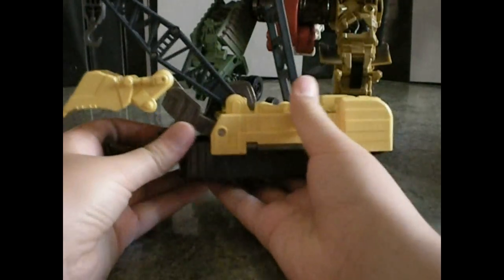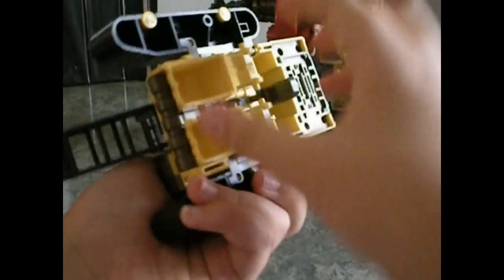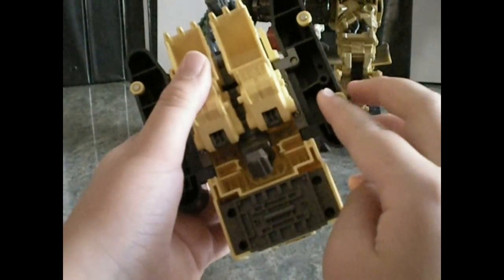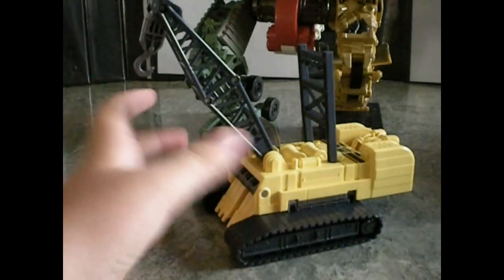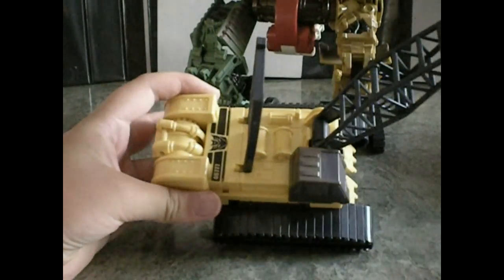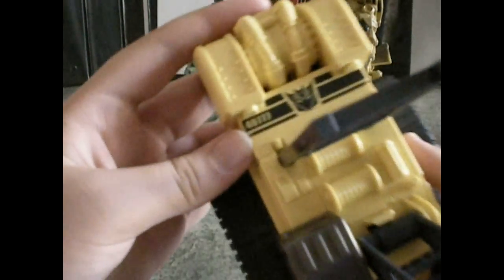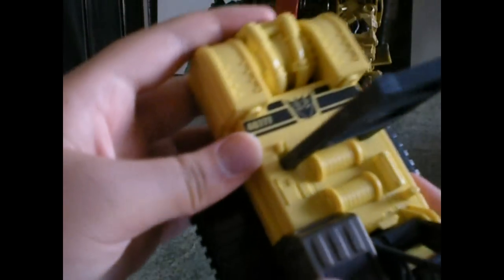Then we're going to do Hightower next. For Hightower, all you want to do is pull out his treads like that, pull his fingers in, rotate him out like that, push — and there are his pegs, they're going to peg into that hole right there — then push the treads in together. And here you have him: his rope on board. He's a yellow caterpillar crane and has a Decepticon logo right here.